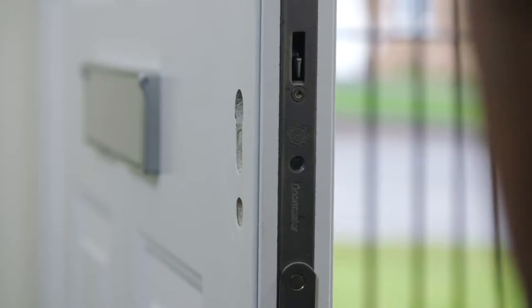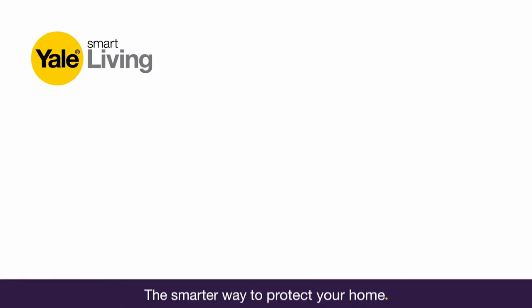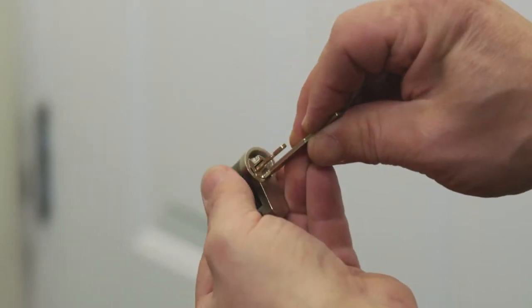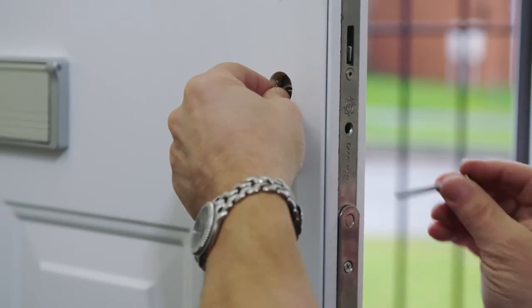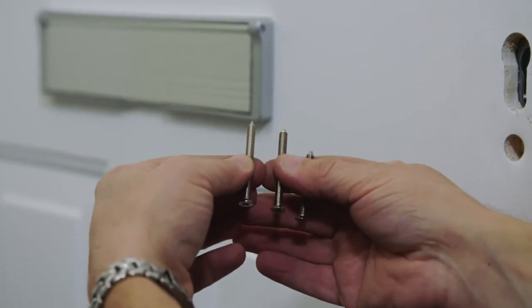Push the tail bar into the actuator up to three clicks depending on the door measurement. Insert the actuator into the door. If it does not fit, ensure the cam is within the housing. If the cam isn't in the housing of the actuator, use the end of the tail bar to push down the pin, which will allow you to put the cam into the housing. Loosely secure the actuator in place using the new screw, which is the same length as the one you put aside earlier.